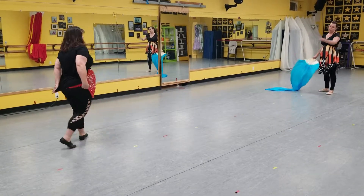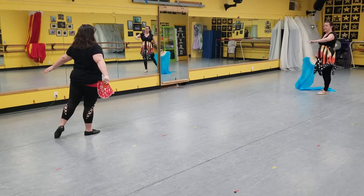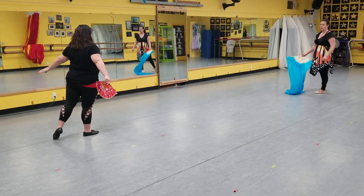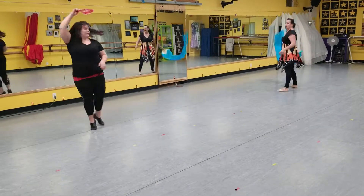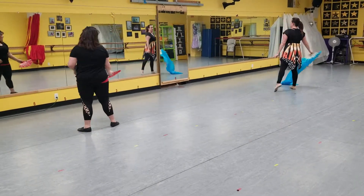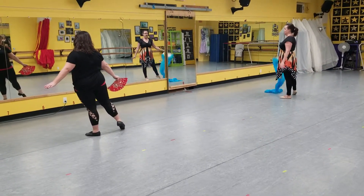So it goes first row, second row, third row. There's a little bit of time in there for that side to transfer their feet over to the other side. So after you turn, Wendy, on your side — just transfer over. A little ton lié.